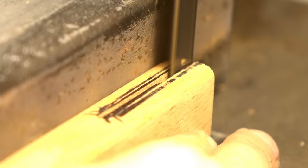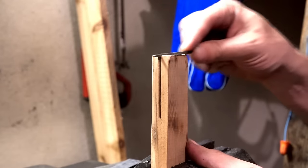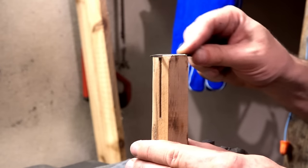Side-by-side passes with a bandsaw knock out part of the groove for the tang. Since the fit needs to be snug, the rest must be filed and sanded to shape, carefully checking the fit repeatedly as work progresses. The careful approach pays off.